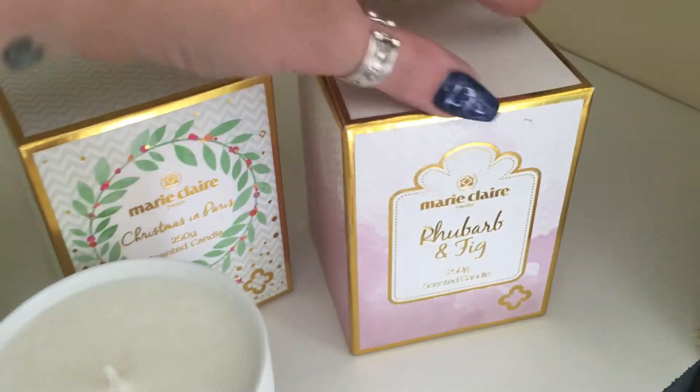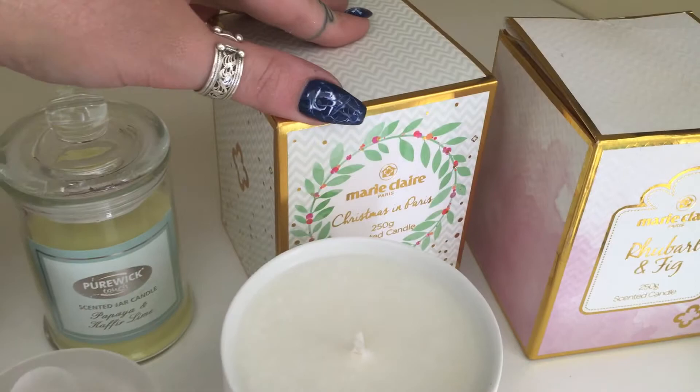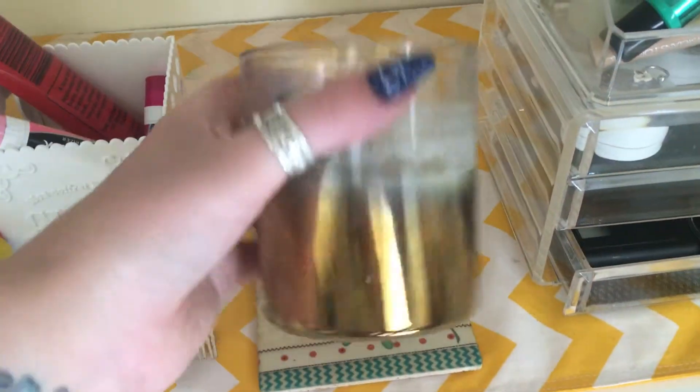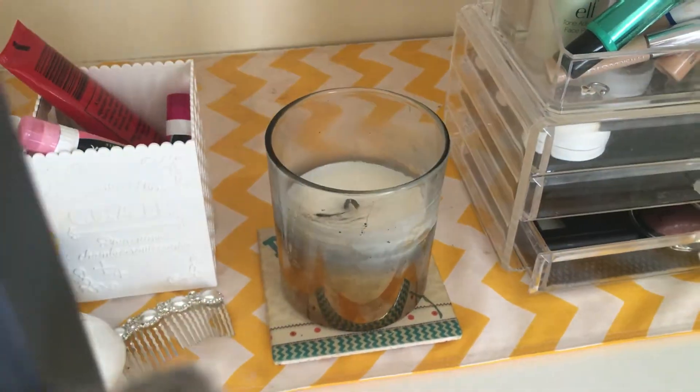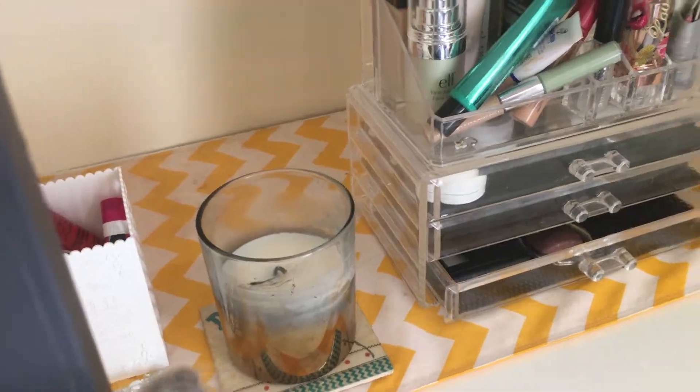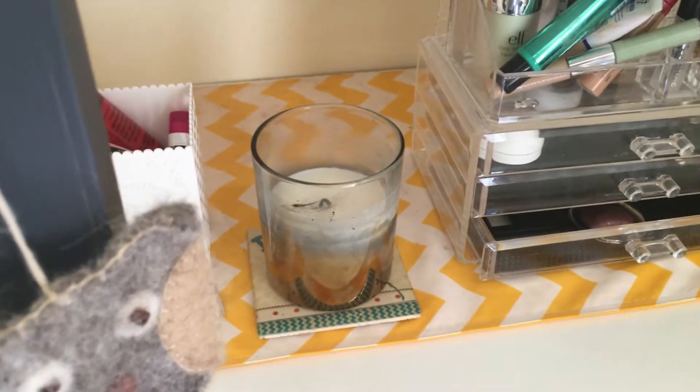I've got another big Dusk one — this was in vanilla. Then I've got my Mary Clare ones that you saw in my original haul, my very first video, so there's a rhubarb fig and the Christmas one. Down here on my next shelf I've got one that I'm using at the moment — this was the Christmas blue edition by Dusk.